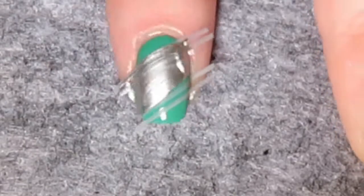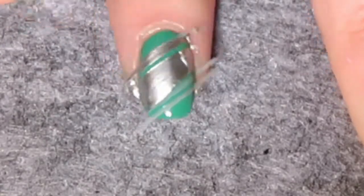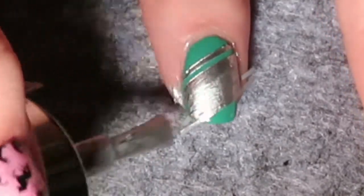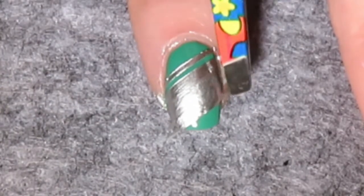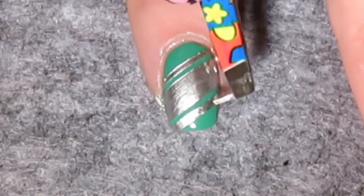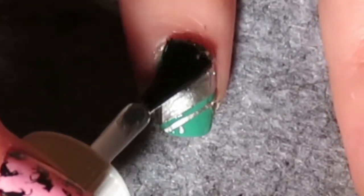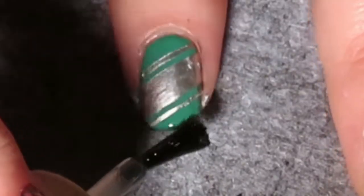Apply silver nail polish up to the outer parts of the nail tape, working in sections. Once the silver nail polish has been applied to one section, peel off the nail tape, then apply silver nail polish onto the other section and remove that tape too. Make sure you remove the nail tape while the polish is still wet to get a clean, straight line. Once all tape is removed, apply a top coat.